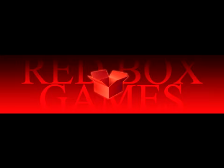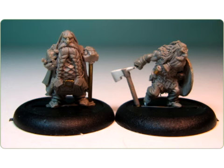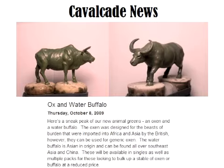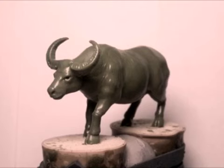Redbox Games have released two good looking preview images. The first is a female warrior of some kind, and the next is two dwarves. Cavalcade Wargames has two new previews of Animal Greens. They'll be releasing an Ox and a Water Buffalo at some point, though there's no word on the actual release date.